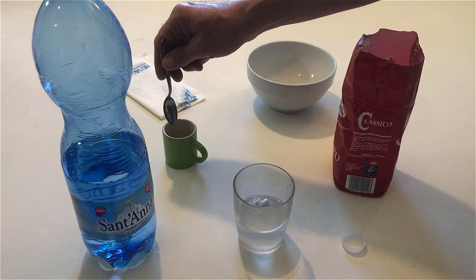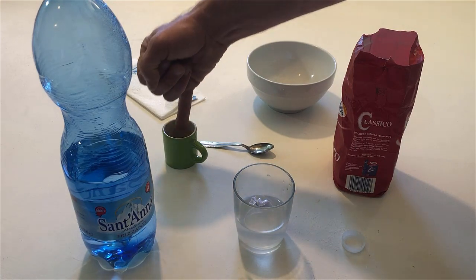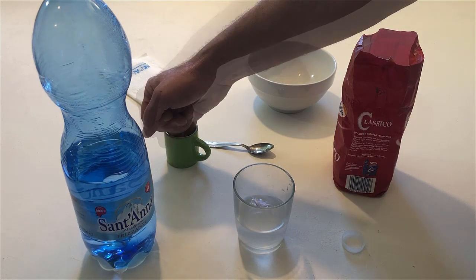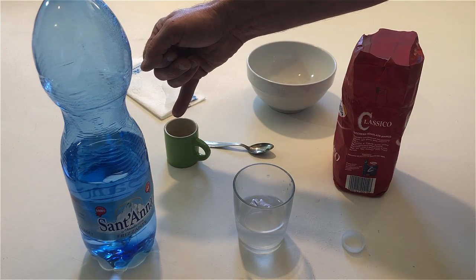Do it again but with your little finger. Remove your little finger. Shake the water off your little finger.